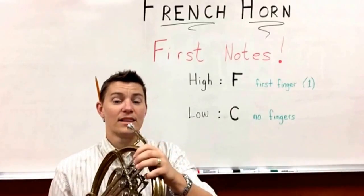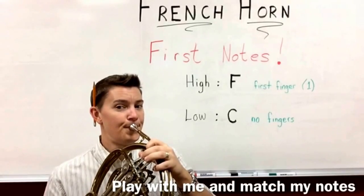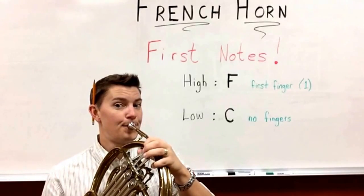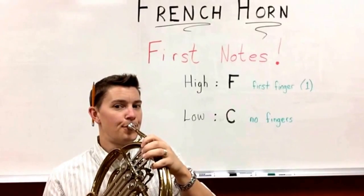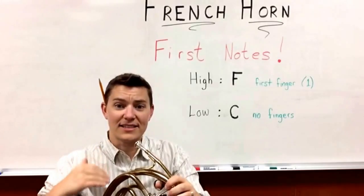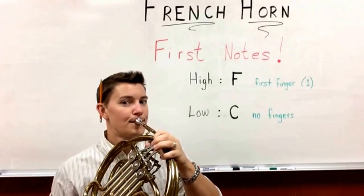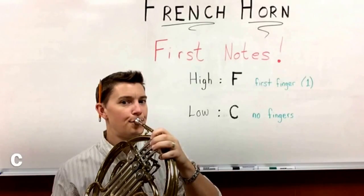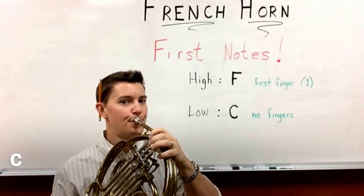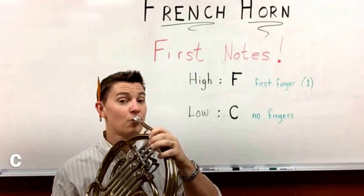Here we go — lip push-up number one: first the F and then the C. Go again. Let's do a whole bunch of lip push-ups in a row, we'll do them together. F and then C — don't forget about your finger for the F. Here we go: F and then C. Don't forget about your finger. One more lip push-up.